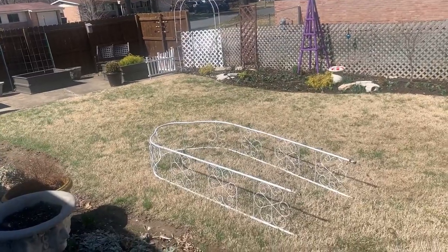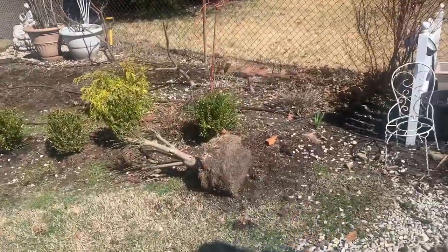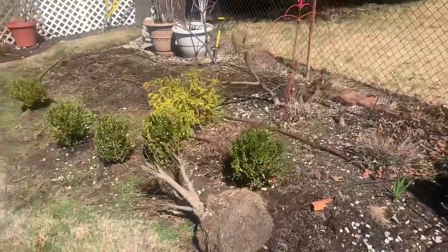I just removed the arbor. It had a dead honeysuckle on it. Every year it's just a jungle to get back there to see what's living and what's dead. My tiger eye sumac is still alive, so I have to move that somewhere else. Let me show you what I removed so far — the trellis is moved out of the way and that honeysuckle is gone.